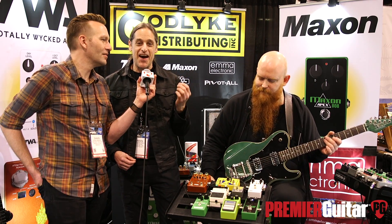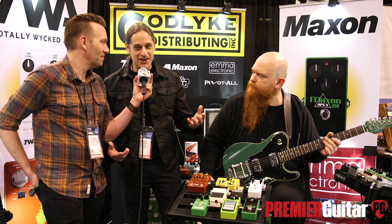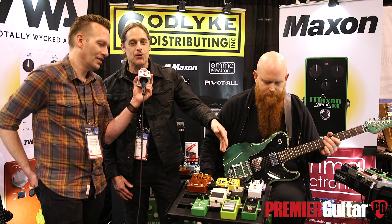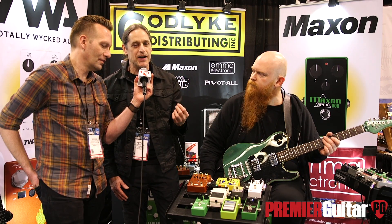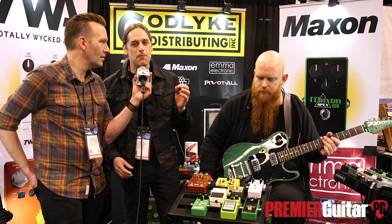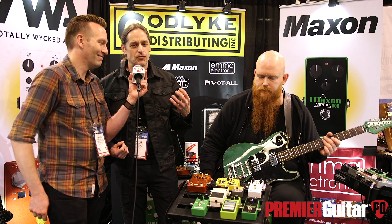He went and found new old stock inventory of this op-amp, bought it and hoarded them. That is what is running this new Apex 808. It's a subtle difference but a very noticeable difference in tonality — it's just got way more top-end clarity without being overly bright or harsh.